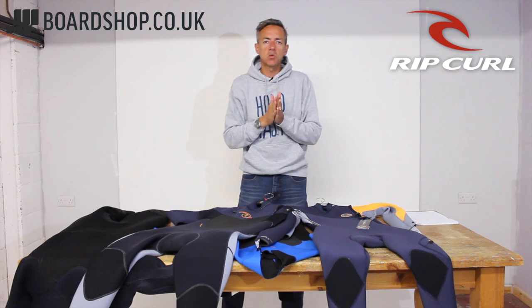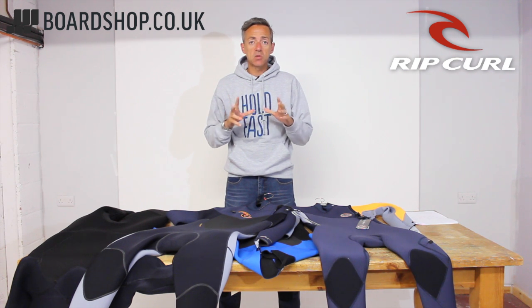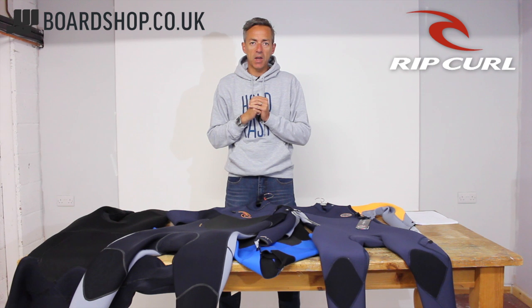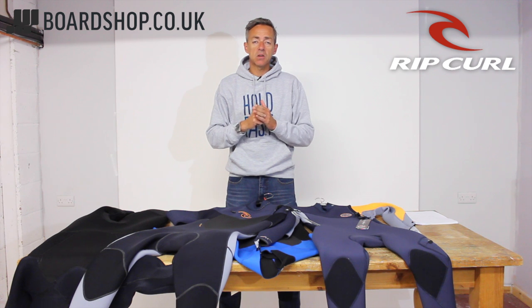Hi, welcome to the Board Shop wetsuit review. Today we're looking at the Rip Curl range for winter 2015/16. It's a great range of wetsuits going from the Omega at the entry level price of £109, all the way up to the hooded Flash Bomb — the lightest, fastest drying suit on the market. We're going to go through them one by one.